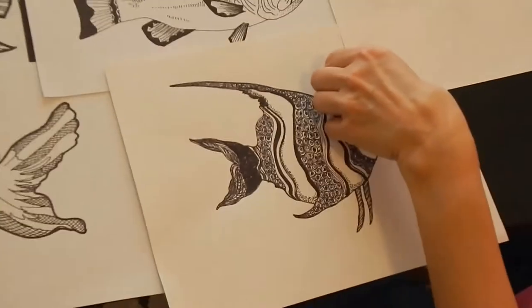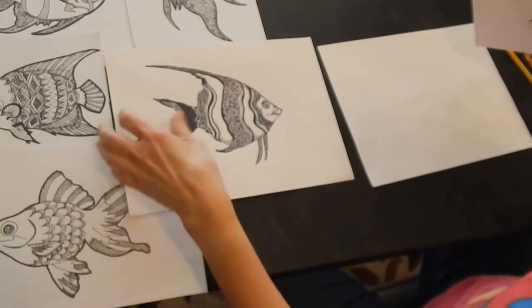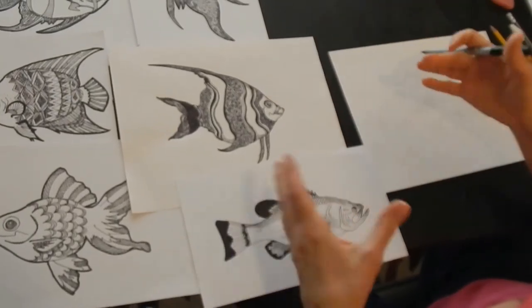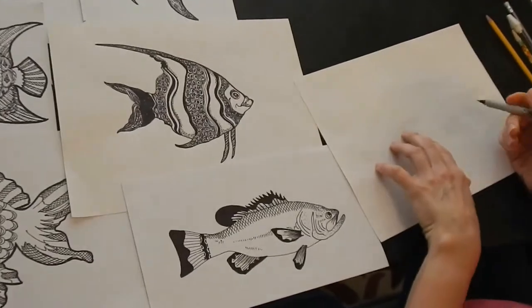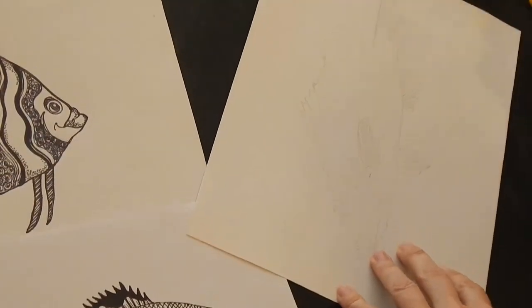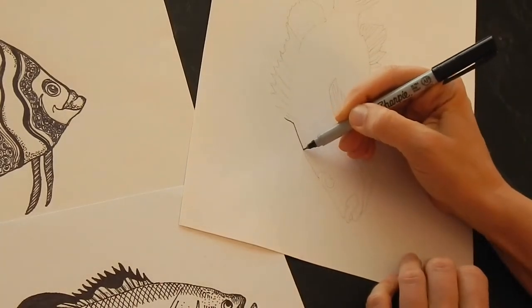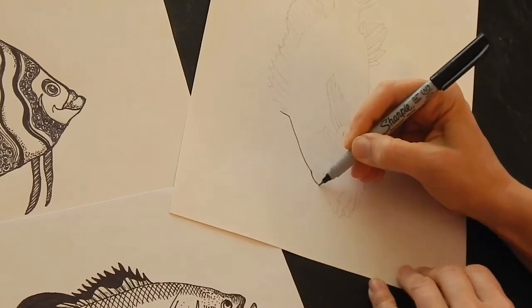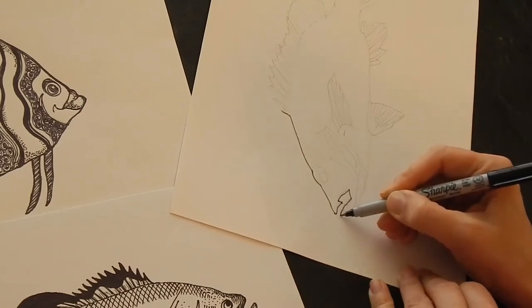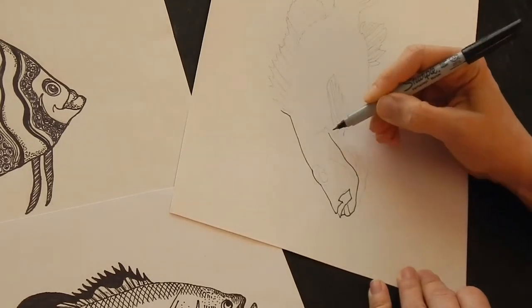Now I'm going to do an example of another one — a little more traditional looking fish for those of you who don't want to do fancy diamonds or wild shapes. I've drawn this fish out and have the basic parts, so I'm going to go ahead and start outlining it. Just relax, don't worry if it's not perfect — this is not about perfection, you're just getting in the main parts.